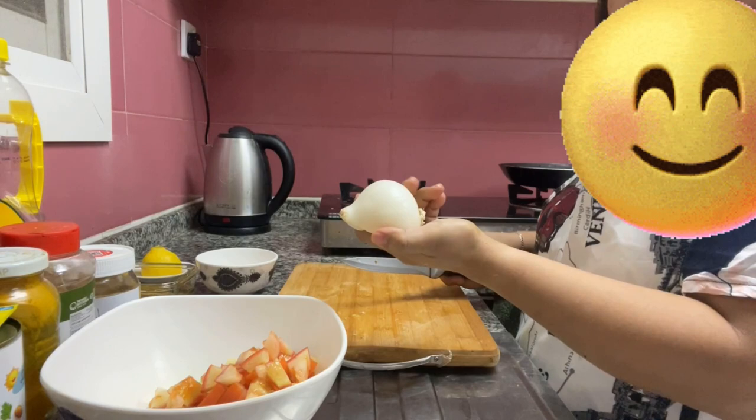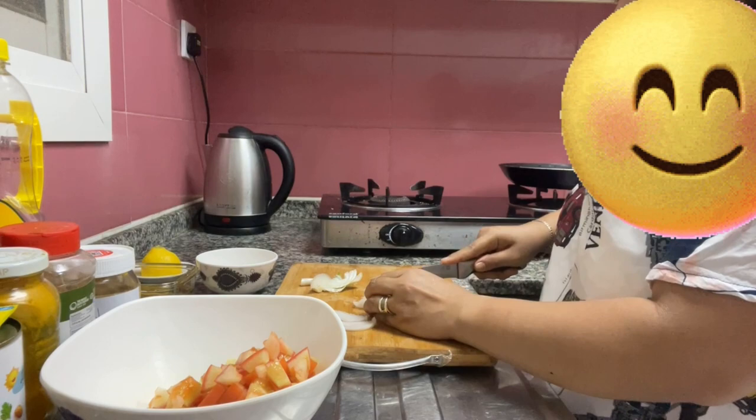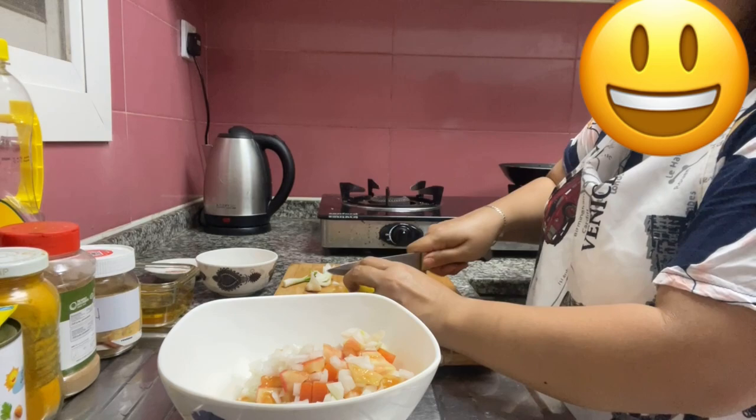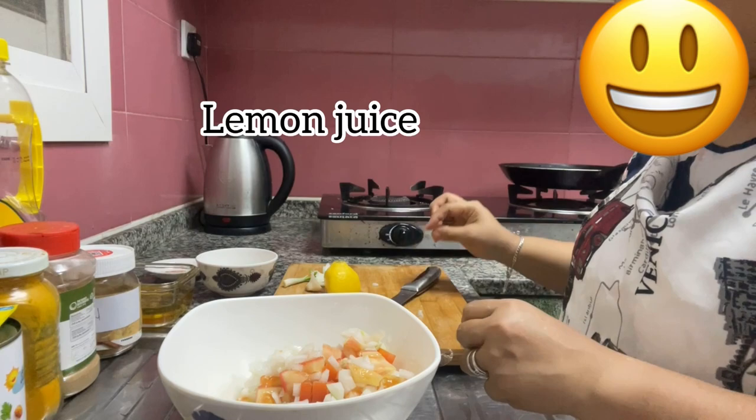So watch this until the end, like and subscribe. Now we have white onion. I'm going to put some lemon juice in this one, and then let's put this one next. Look at that!